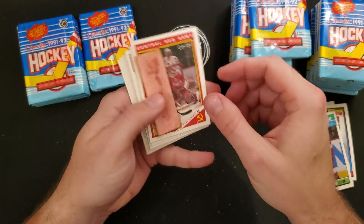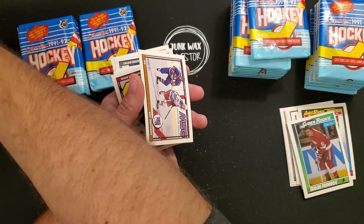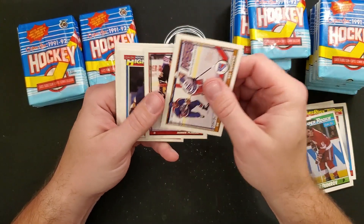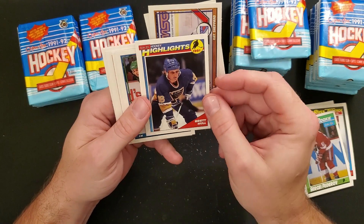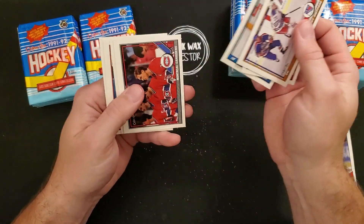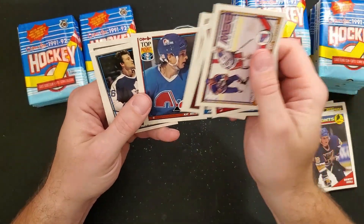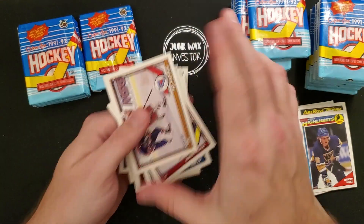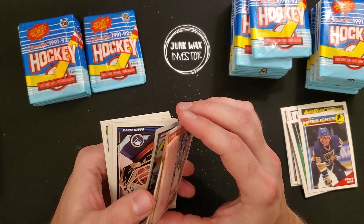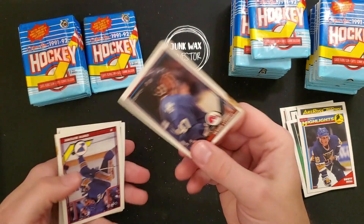Well, definitely a bonus of having the complete factory set is that there's no gum involved. That is pretty nasty. Ray Sheppard, Brett Hull Highlights — off-centered a lot. Montreal Canadiens, Kip Miller Top Prospect, Joe Mullen. Look at that — that one's direct, that one's direct, that one's direct.